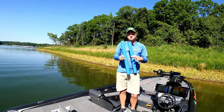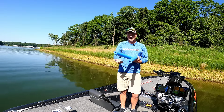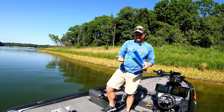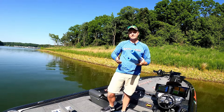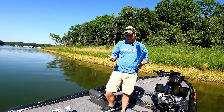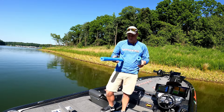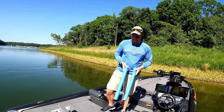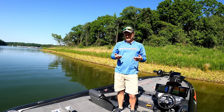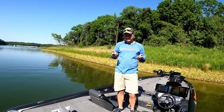Another little trick I use is pool noodles. I put these in my livewell and they float, giving the fish a little extra layer of protection so they're not banging up against the top of the lid. I really use these when it's rough water — I'll throw five or six of them in, cut to the size of my livewell, and it really protects those fish from hitting their heads up against the top of the livewell.